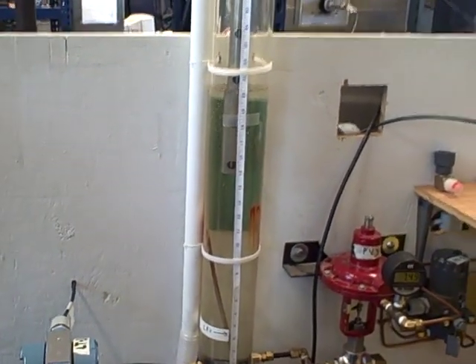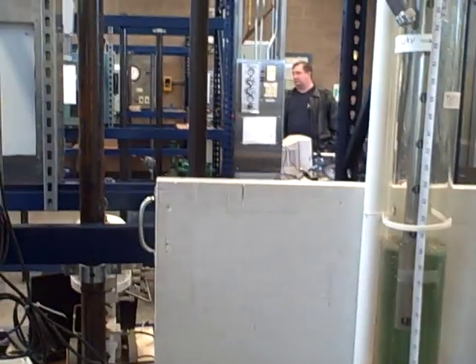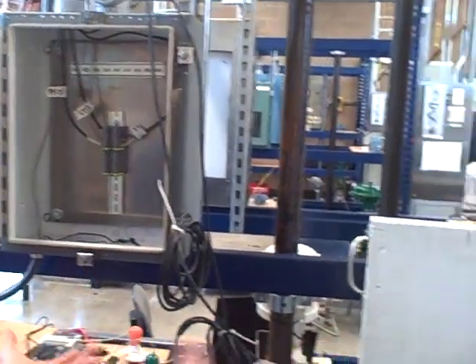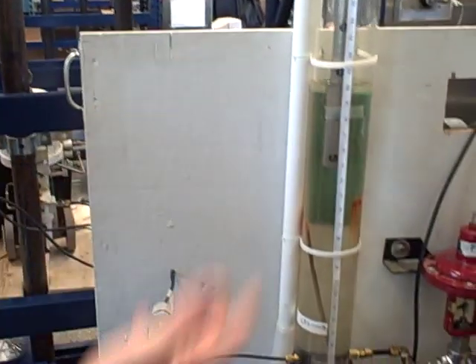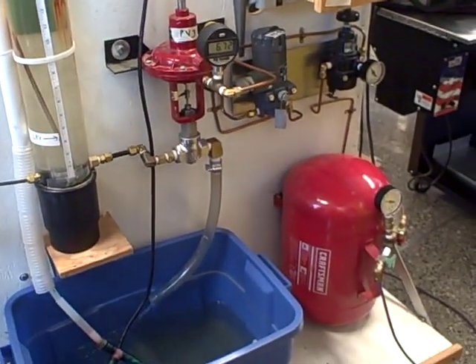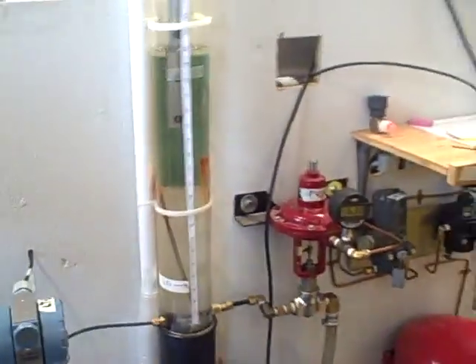This is a cool setup because it's actually controlling something real. The other labs you've been building don't have a real process — you just have a transmitter, a controller, and a valve. This is actually controlling a real process. What I'll have you do is group around the PLC where we can see the screen and how we change the set point.